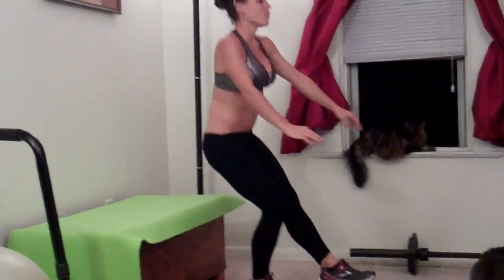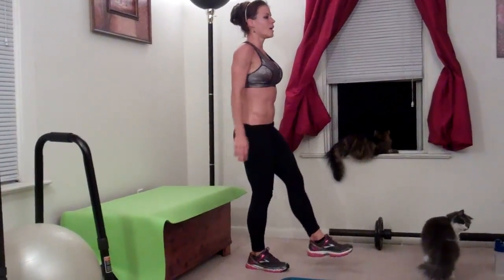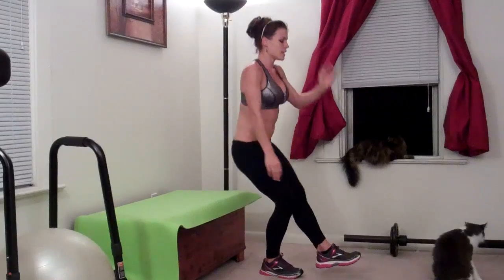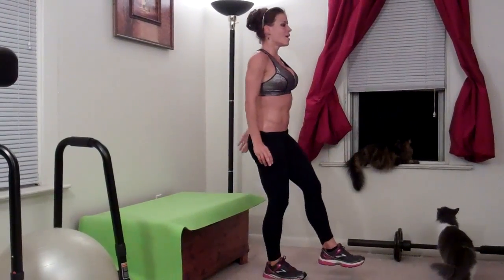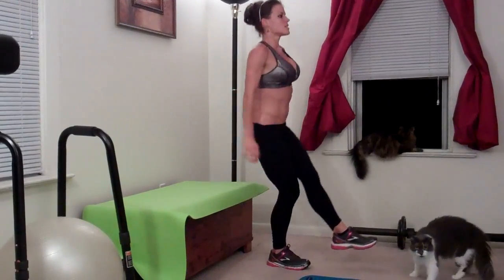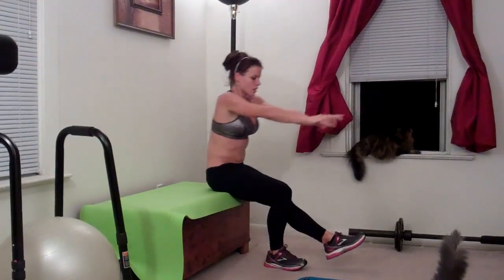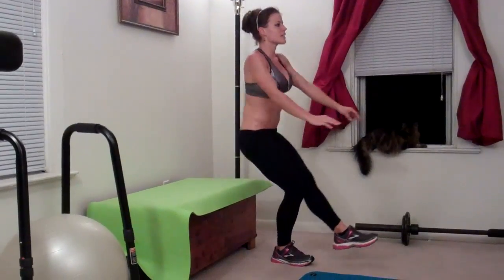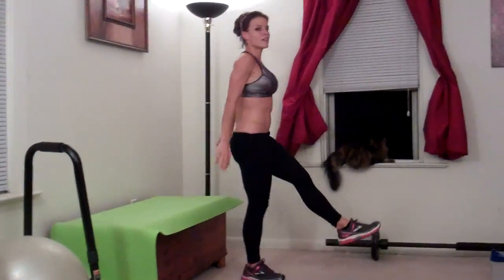Twelve, thirteen, fourteen, fifteen, sixteen, seventeen, eighteen, nineteen, last one, twenty.